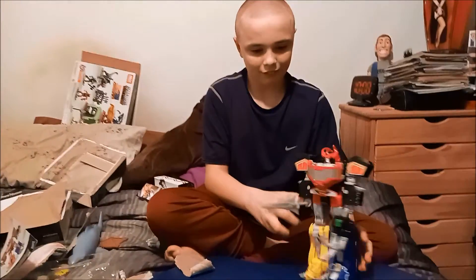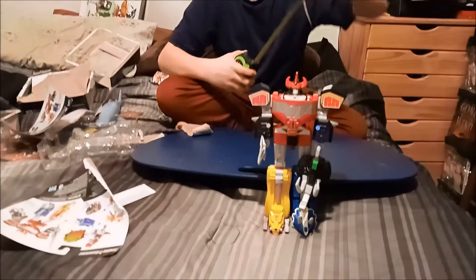And now, as every toy reviewer does — now I'm getting him to measure it.